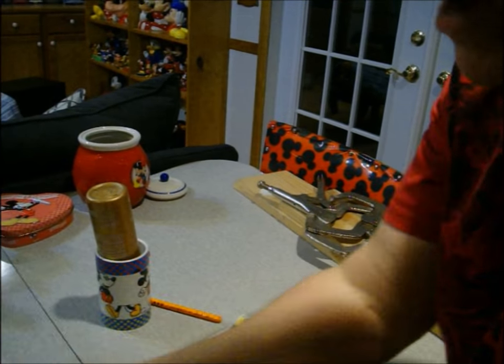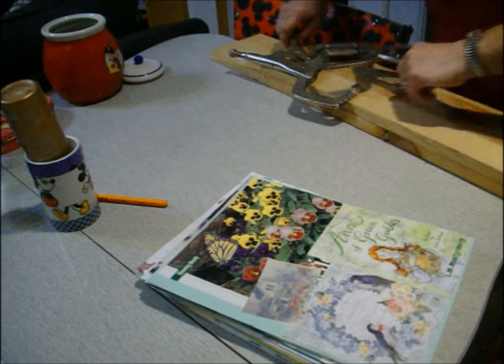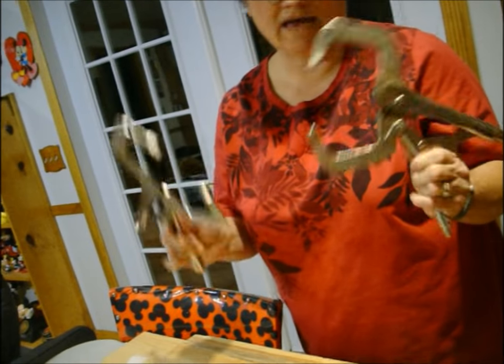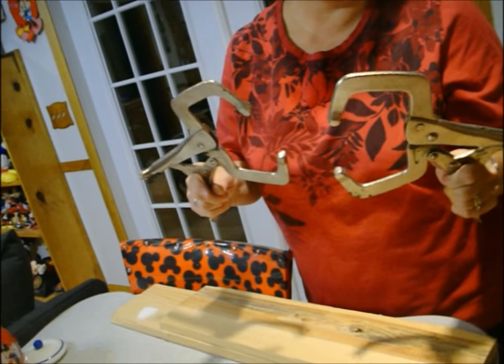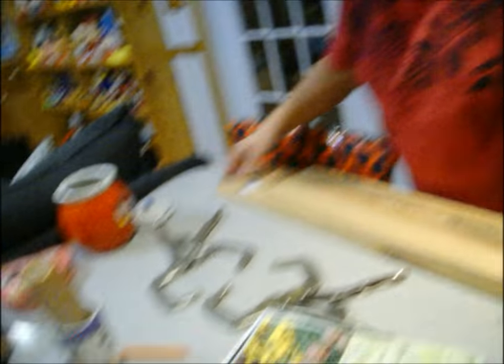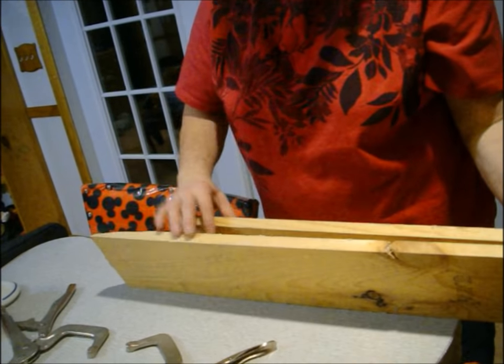So we're going to bind these books. You just need some basic equipment. I have these two clamps - they were in the garage, they're my husband's. There's all different kinds of clamps, you can try other kinds, but that's what I've got. And then two boards. I should cut them down to the same size, but it doesn't matter.